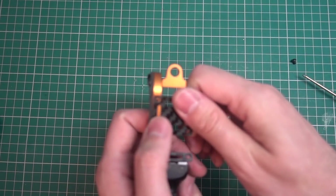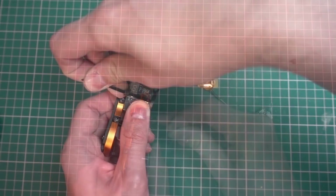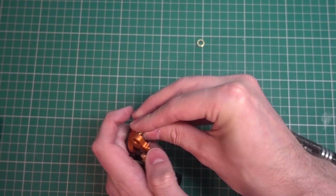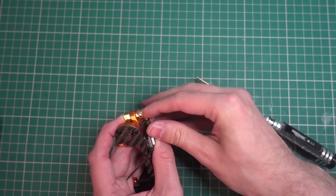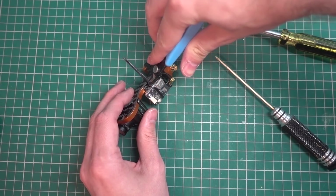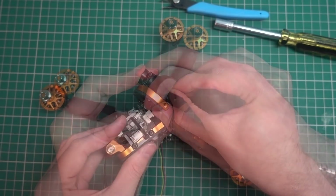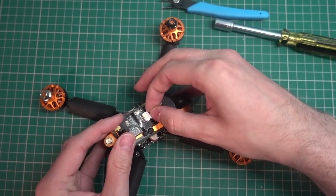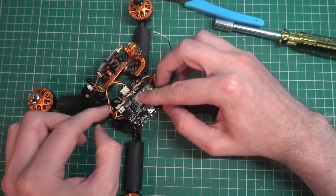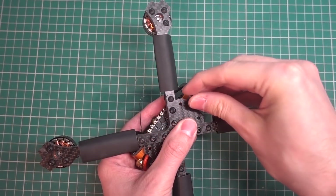I'm removing the screws to fit the VTX. The idea was to cable-tie the VTX down — a tip from NJ Tech, so go subscribe to him. I'm putting the SMA connector in as well. I'm plugging in the camera — this is the stock camera, I'll try to make the best of it. The VTX is getting plugged in. I'm moving the receiver to the other side to make room, and feeding the antennas one each side.